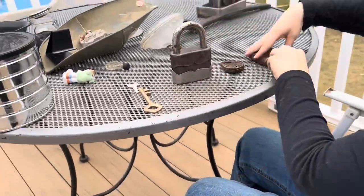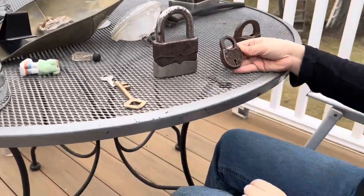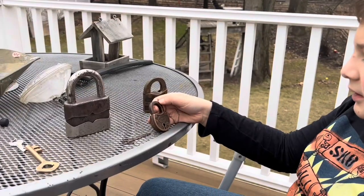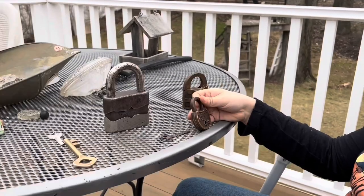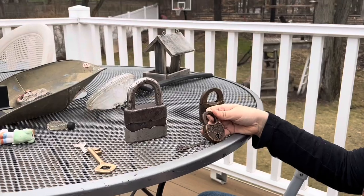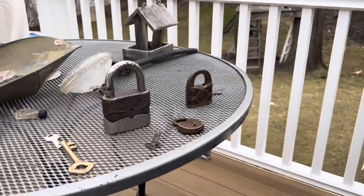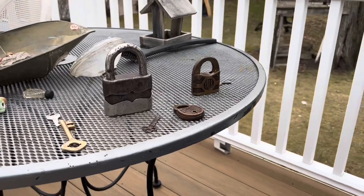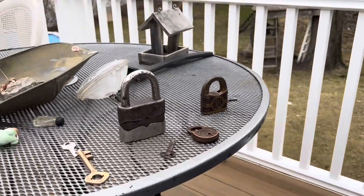Thank you for watching this special video with these special little padlocks with my friend William. Today is February 11th, 2024 — it's like 3:30. This video is going to be limited for a week on my channel. This video will be private, but it's also going to go on my vlog channel — the link will be in the description.